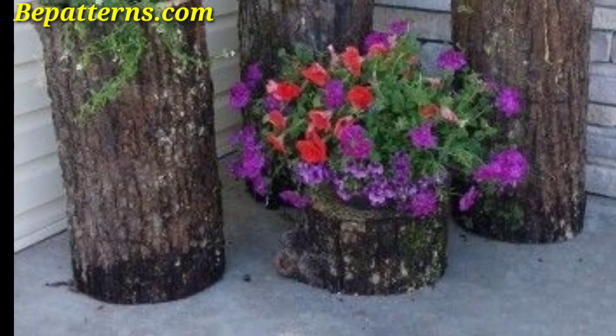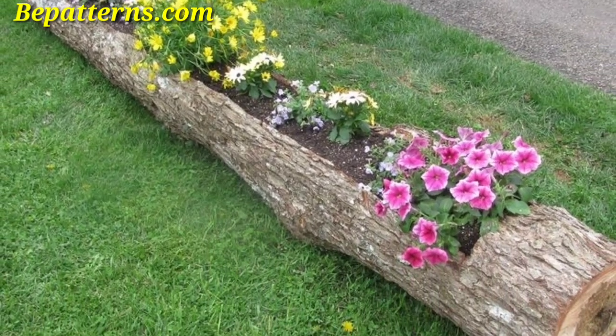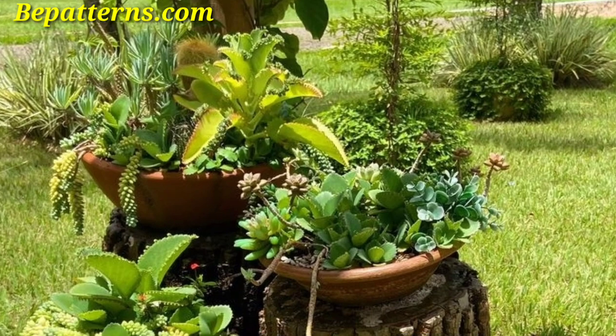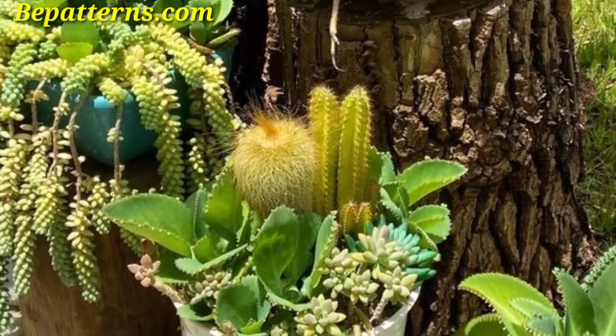Creating a natural and rustic look in the garden, cut logs into shorter sections and use the edges to form a flower bed border for garden plants. This adds a rustic border and can contain soil and plants effectively.